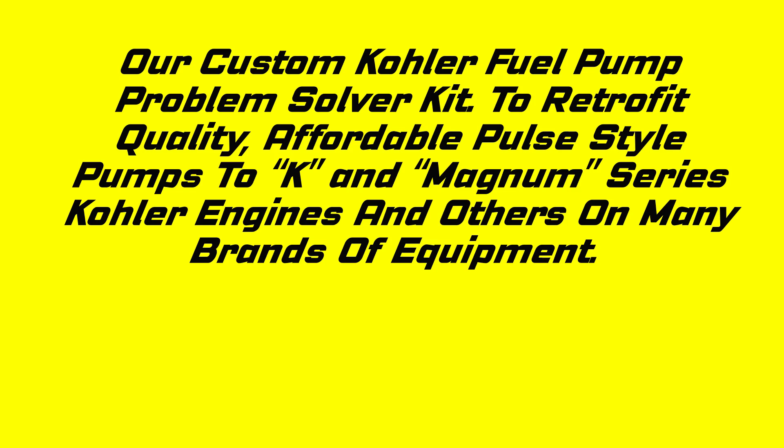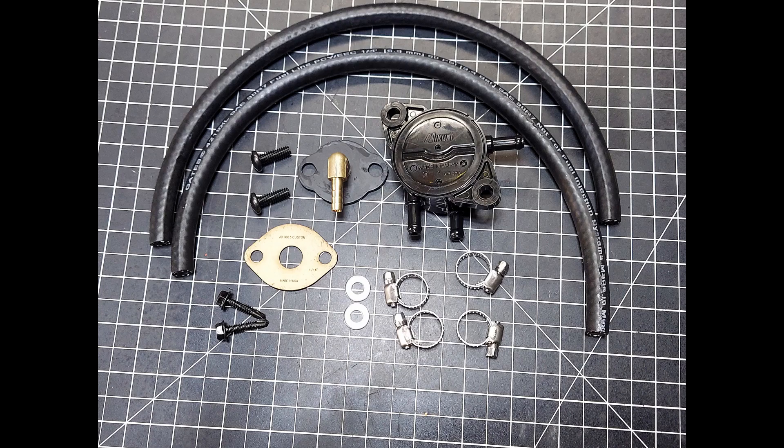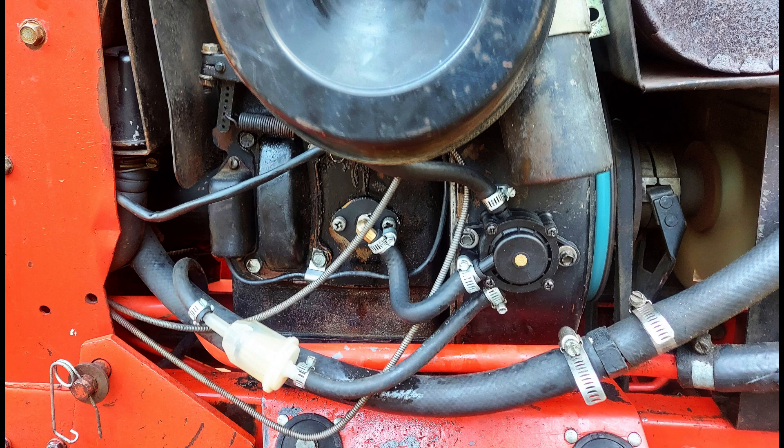We wanted to introduce you to a custom kit product we put together here for you guys. It's what we call a 'problem solver' — probably long overdue, not extremely complicated, extremely easy to install, and affordable. This is for the Kohler K-series and Kohler Magnum, and actually a lot of other brand tractors that it would work on.